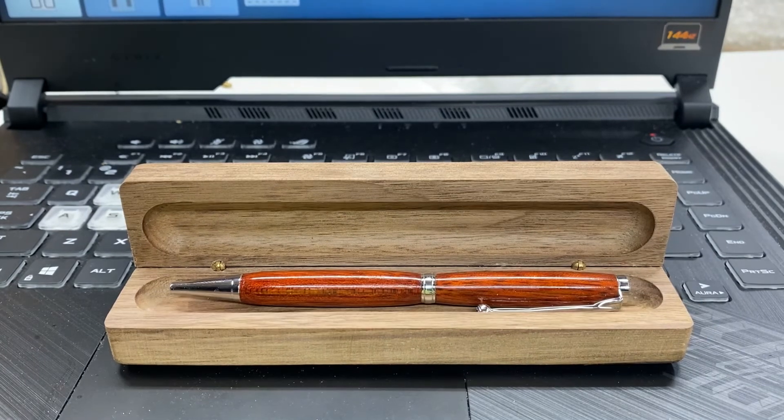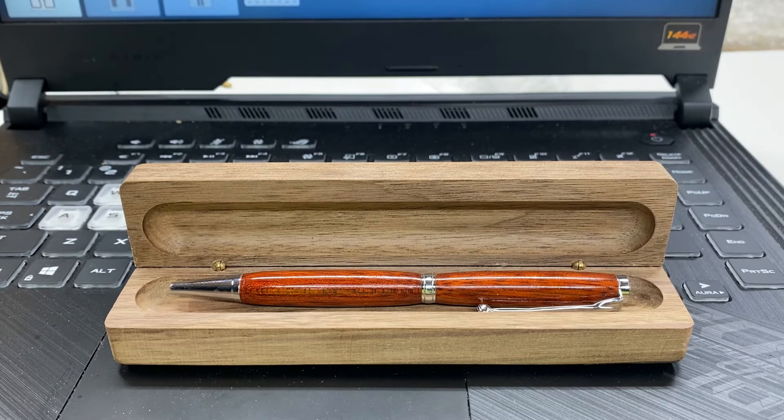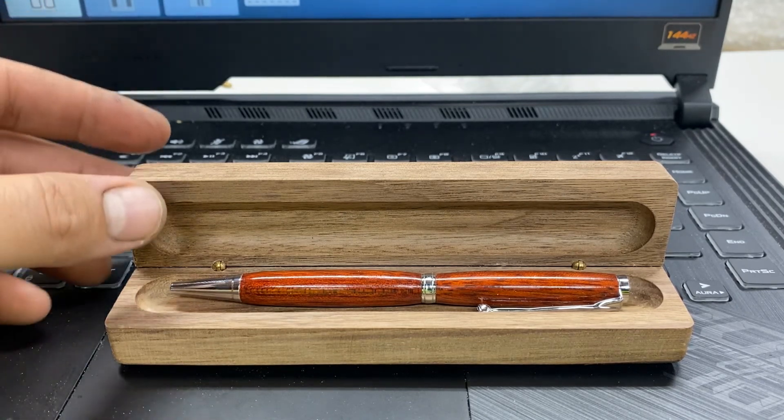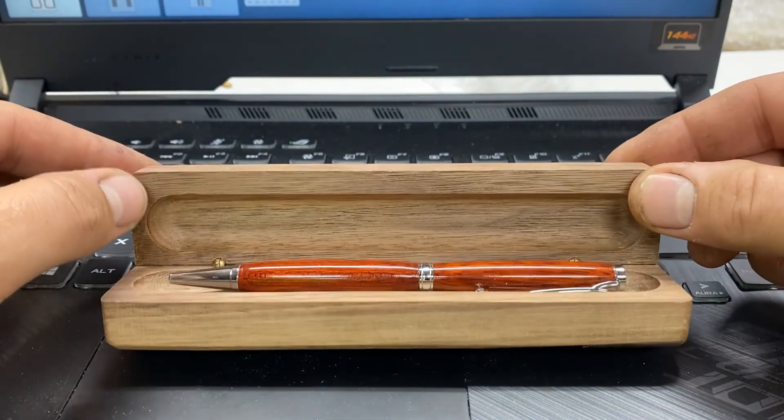And there we have it — a beautiful pen box created all through Easel, cut through a CNC. Very minimal cost on this: I believe this bag of barrel hinges was 20 for probably five or six dollars. You can cut these out of scraps, they don't take much wood. From my file it was inch and a half by six and a half, and this particular case is five-eighths of an inch thick — I feel like that looks a lot better than three-quarters of an inch.